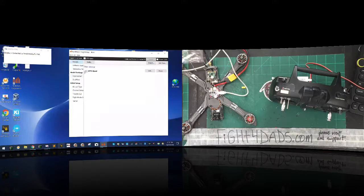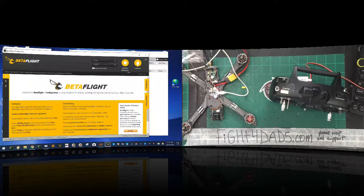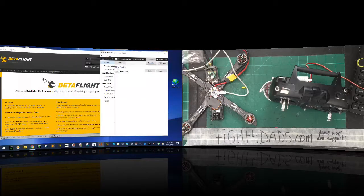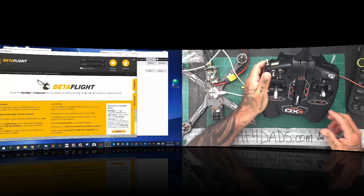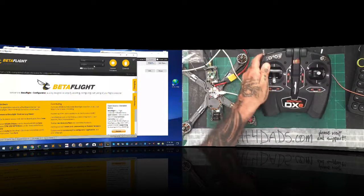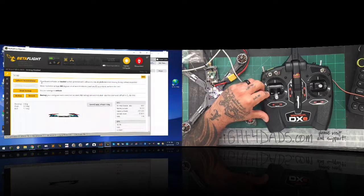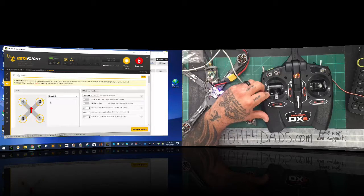I'm going to open Betaflight and stand it on one side. It's going to be kind of small but I'll move it there. Now you've got the Spektrum software on one side and Betaflight on the other. There's our quad, and you can see the setup here — we have our Spektrum configured.